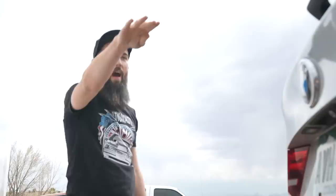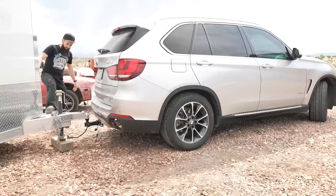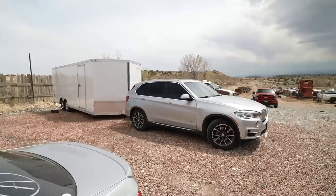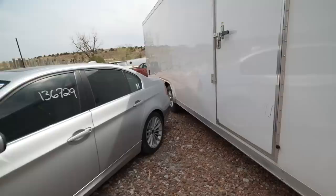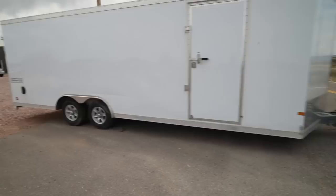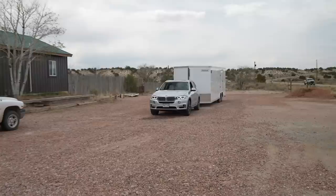This trailer is all aluminum so technically I think it has like a 5,000 pound tow rating. The trailer weighs like three thousand, so if I put a Civic in there we'd be at the max. We need to get a visual of how high it is right now and then see how much of a squat it gets. It's actually not bad — it didn't squat very much at all. Aluminum trailer, we'll see. I have full confidence.